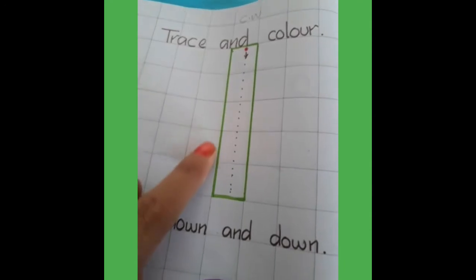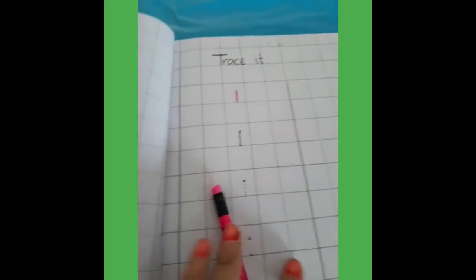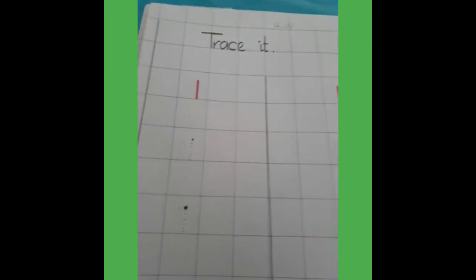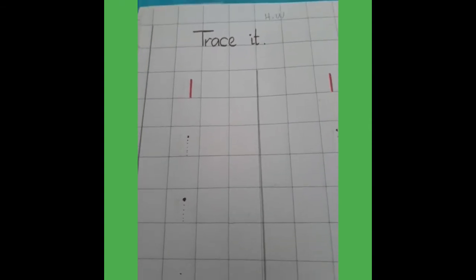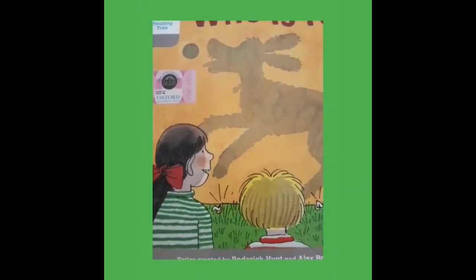1 is down and down. You have 2 pages — 2 pages are your classwork, and turn the page — there is also number 1 tracing, that is your homework. It's reading time now. Take out your reader.